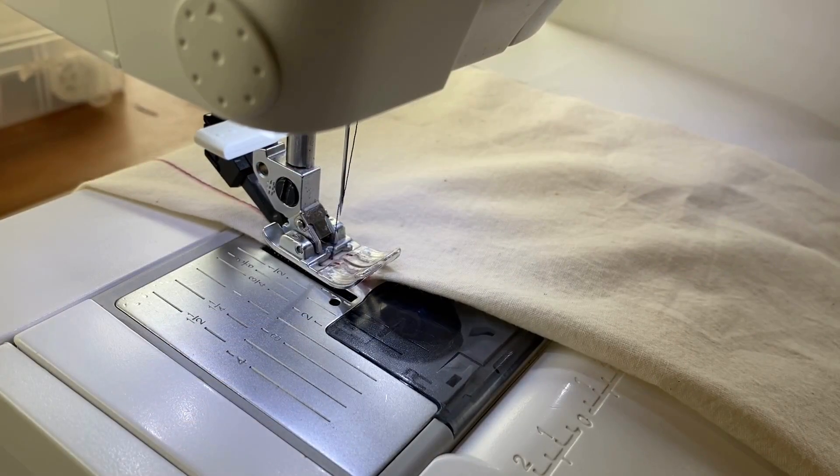Now that I'm almost at the end of my dart, I'm going to pause and lower my stitch length down to one millimeter. You want the stitch length on the end of that dart to be as small as you can get it. It's going to help ease the stitches off the fabric gently, which is the main thing that is going to prevent puckers. Once you get to the end of your fabric, do two to three stitches directly on that crease line as close to the edge as you can be without going over, and then stitch directly off the fabric.